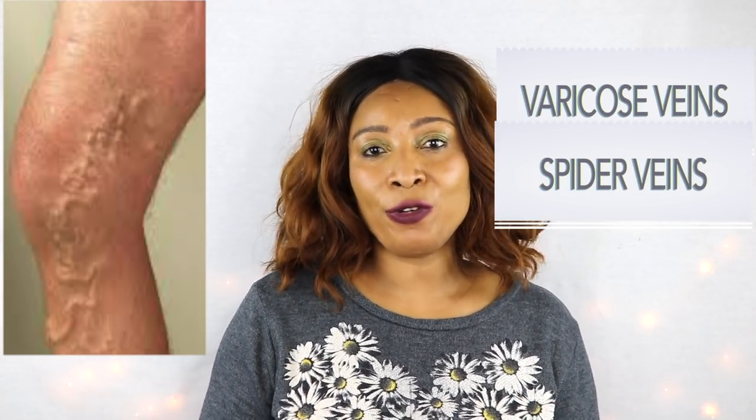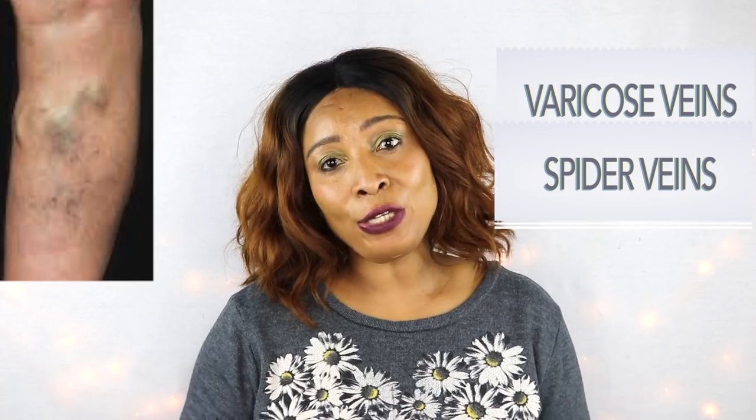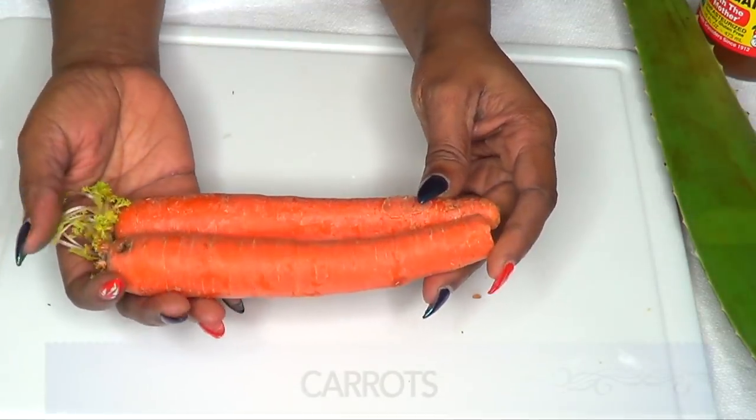Today I have a wonderful quick and easy remedy for you that you can use on your veins to massage the veins, and it's going to help shrink those bulging veins. It's also going to help fade those spider veins. So if you're suffering from any of these kinds of veins — whether you call them bulging veins, spider veins, or varicose veins — this video is for you, so continue watching.